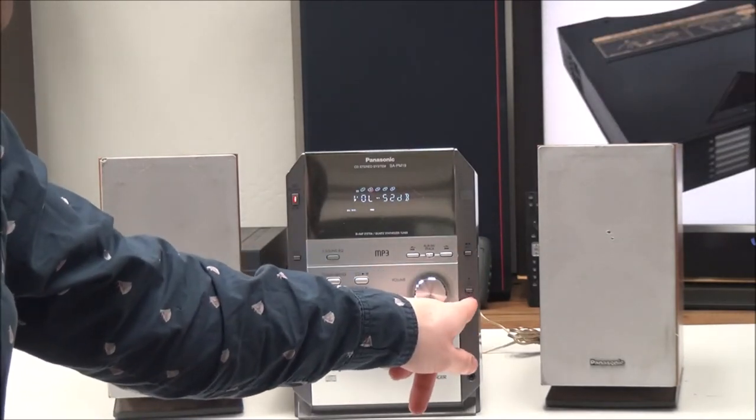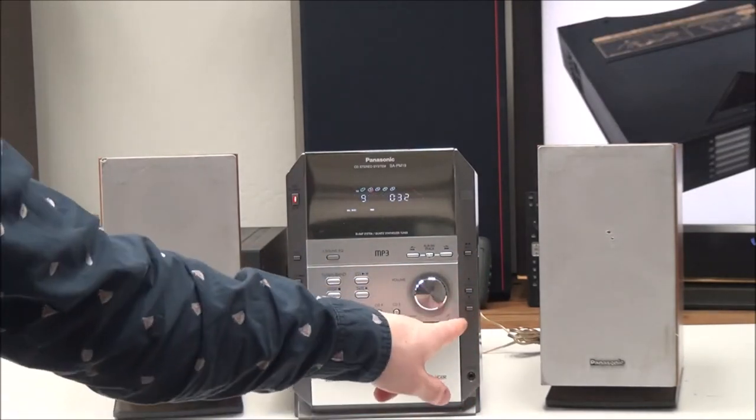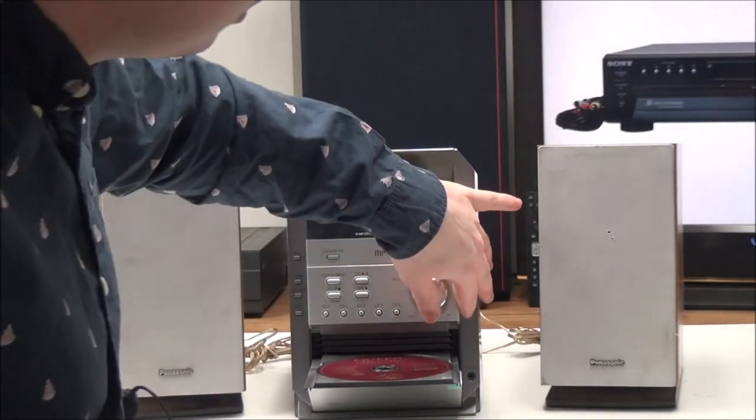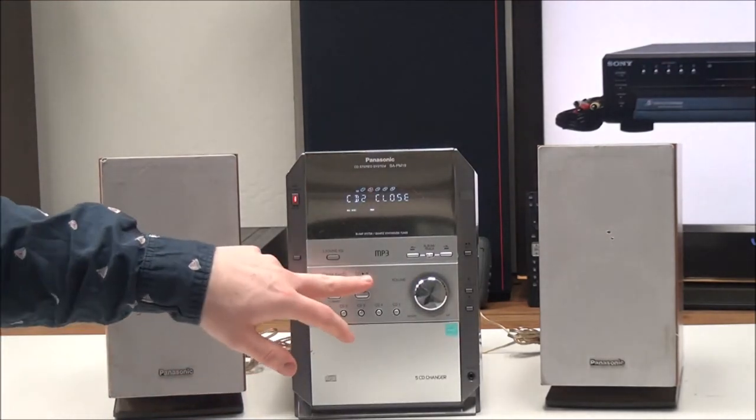You have the volume knob, record button, CD change, and then open and close — that'll just open the disc that you have playing or selected.